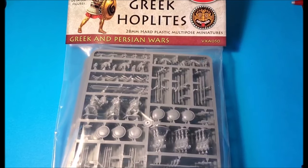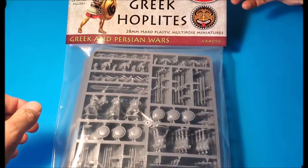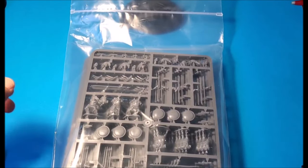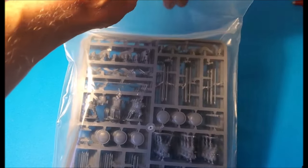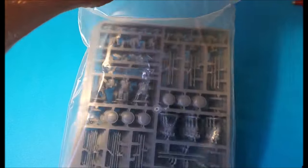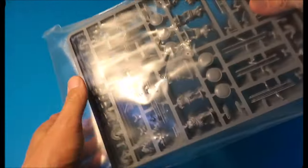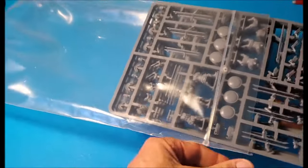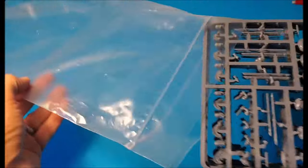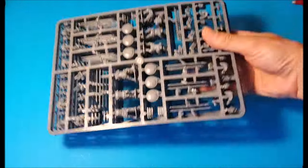Hello, it's Ancient Miniature Man, and I've got the unbagging of the Greek Hoplites, the new set from Victrix. Exciting because they have seemingly finished their ancient collection and moved on to Dark Ages, World War II stuff, Napoleonic stuff, even showed some images of some medieval things, so I thought they probably wouldn't be doing any more ancients. But they have, and that's a big fat bonus to the Greeks of Ancient Miniature Man.